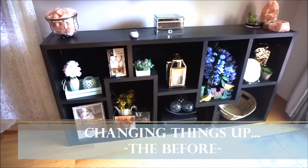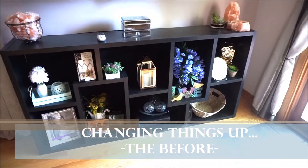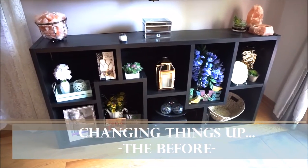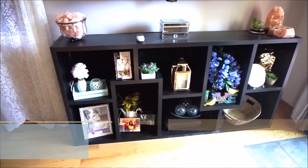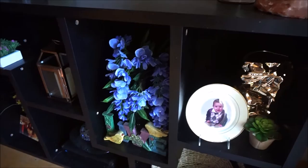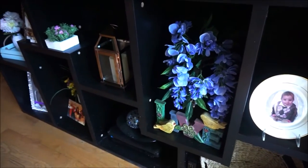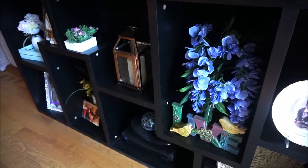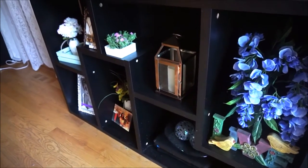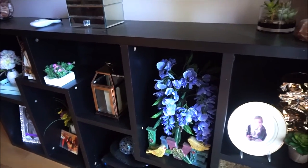Hello you guys and welcome back to my channel. Thank you so much for stopping by. In today's video I'm going to be showing you how I'm transforming this dark black wooden bookcase into a more modern and sleek looking shelving unit. And if you've seen my previous home tours I have been talking about wanting to paint this furniture piece for quite a while now. So without further ado let's get started and jump right into this transformation.